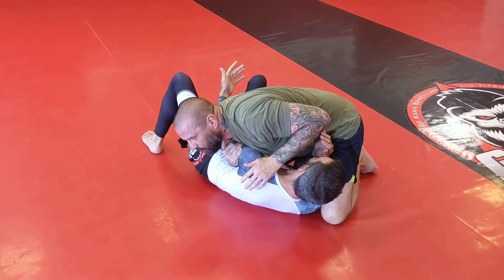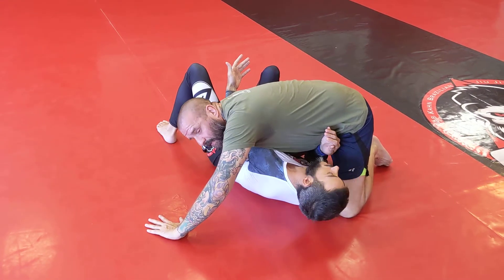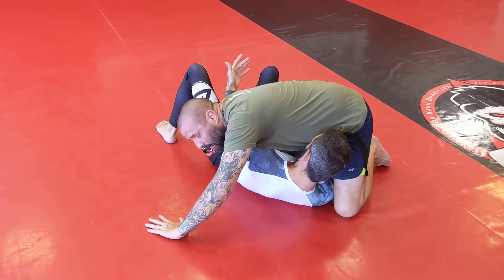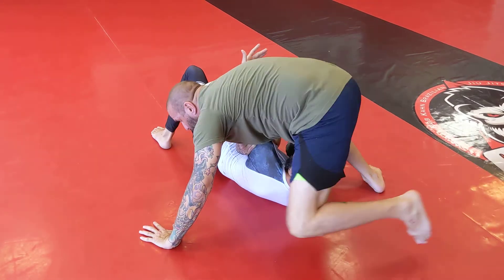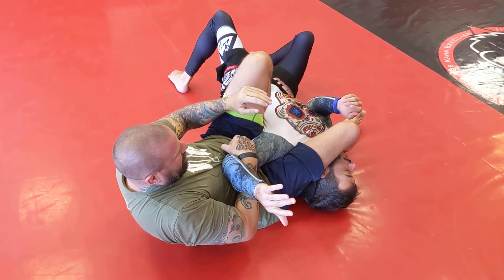All I'm going to do at this point is put my hand down here. I'm going to step around his head — be careful not to knee your partner in the head on this. I'm going to step around his head and sit like this, pulling his arm into me.